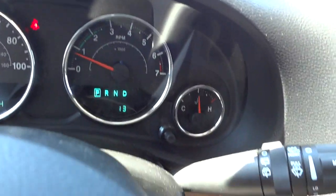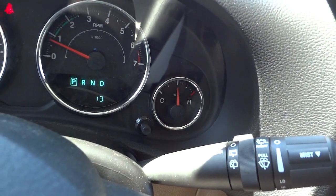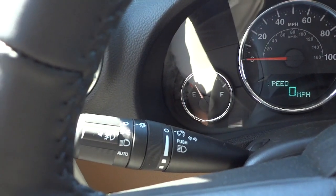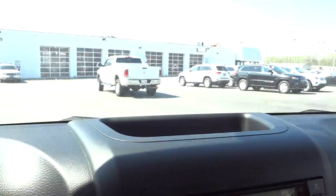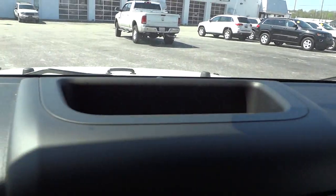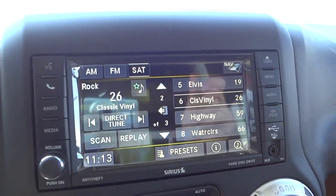Here are your gauges — very easy to read. You have your windshield wiper controls on this side and your headlight controls on the other side. It does have automatic headlights. There's a little pocket up here to put some stuff.